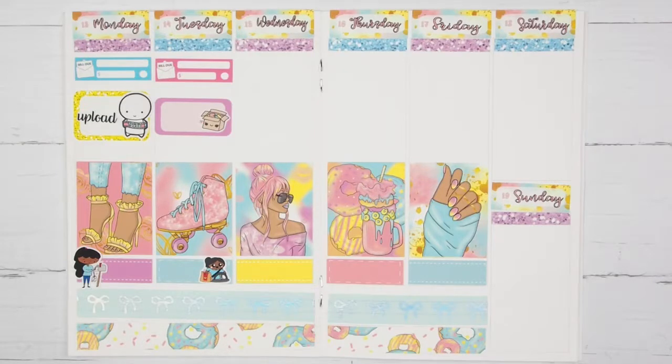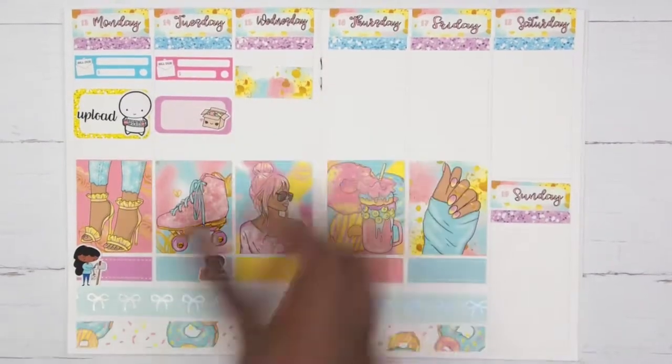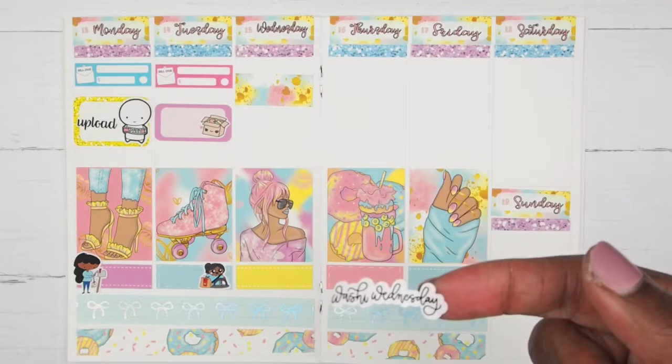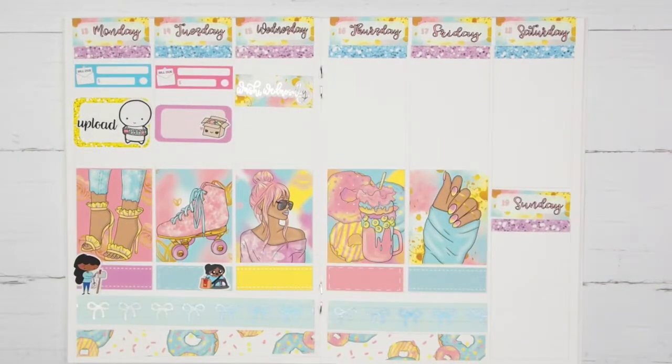Moving on to Wednesday — I want to mark that it was Washi Wednesday. I normally mark hump day, but I want to mark Washi Wednesday this week, so I'm going to take one of the washi strips from the kit and place it there for Washi Wednesday. Then I'm going to take my Washi Wednesday sticker from Letters to Apollo and place that in the middle of the box.